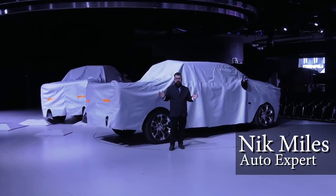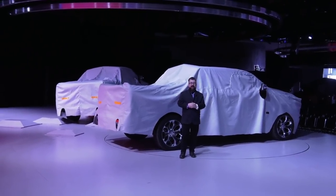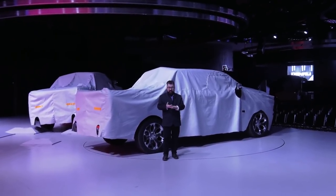Hey guys, behind me is the Ram 1500 and it's about to be released to the world. We're on stage at Kobo Center in the Ram booth, but we got a behind-the-scenes look at the new Ram 1500 for 2019 with all the guys that built it, designed it, and put it together.